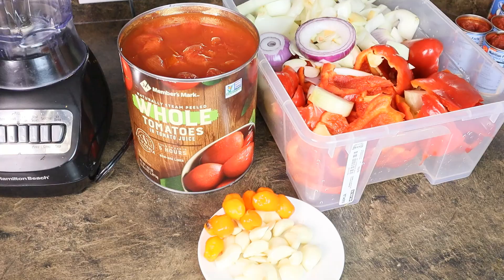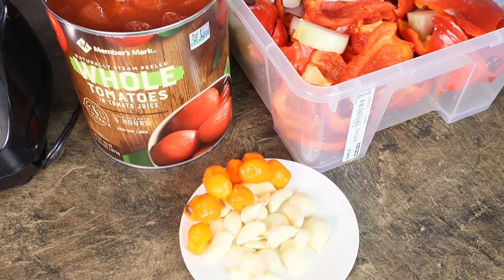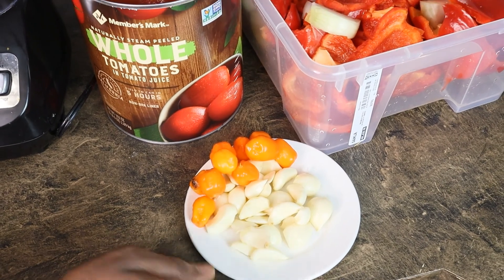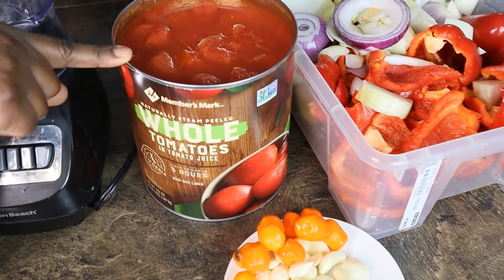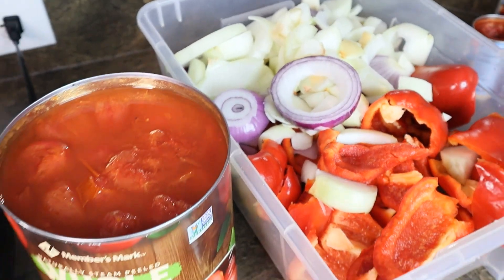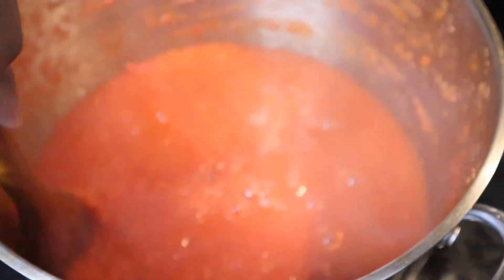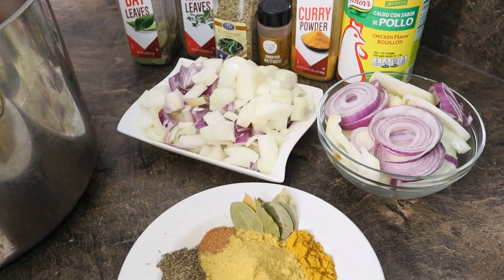Now I'm going to blend my tomatoes. I have garlic, pepper, whole tomatoes, banana pepper, and onions — I'll boil all of this for about 30 minutes to an hour. You can see after steaming the tomatoes, onions, bell pepper, garlic, and banana pepper for an hour, it's now a nice pasty consistency. I'll take this off the stove and go ahead and boil my meat.